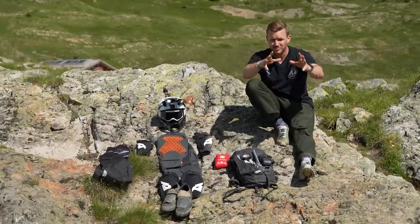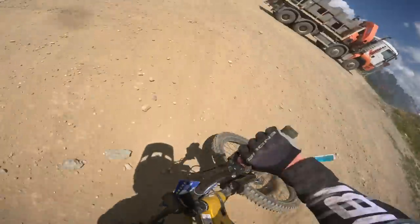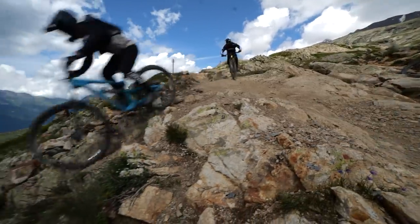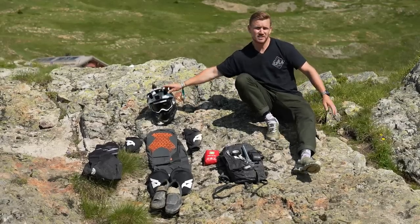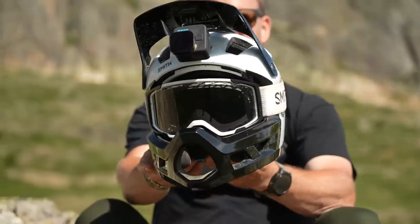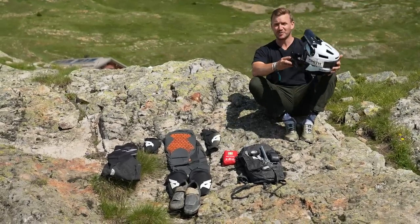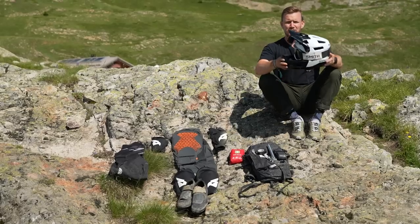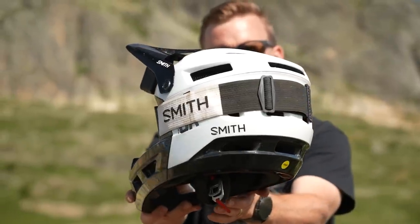It's absolutely mandatory that you wear a full face helmet when riding the Mega Avalanche. We've got the Smith Mainline full face in white and black — it looks really pimp. The goggles are the Smith Rhythm MTB with a Chromapop lens, and the black-and-white combination just looks so good. There's a GoPro mounted on here to capture all that gold. It's got MIPS built into the helmet — keeps you safe and it's very aerated on these hot days riding down this huge mountain.